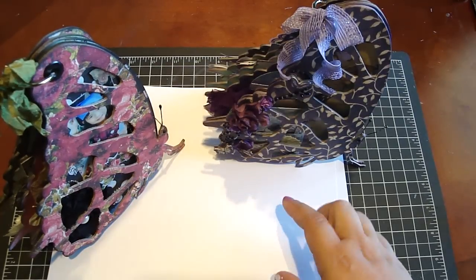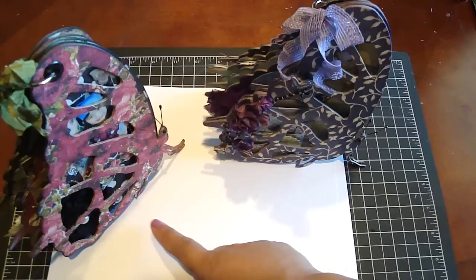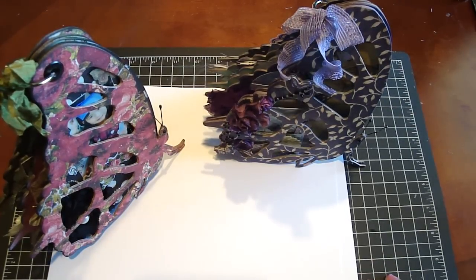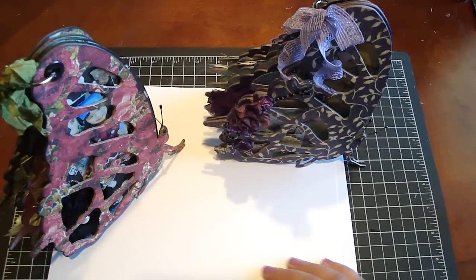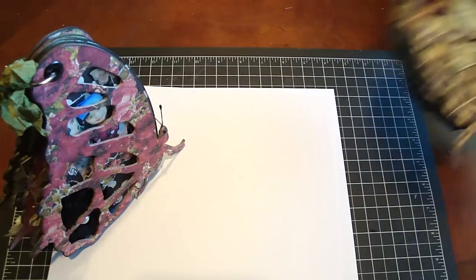I created two albums. This one is using the King Company's Botanical Collection, and this is Creative Imagination's Devotion Collection. Both collections had some really beautiful butterflies on them, and I'm really happy with how it turned out. So thank you so much, Paige. Let me share with you first — I created one with pictures so you guys can see what it looks like with pictures, and then one without.